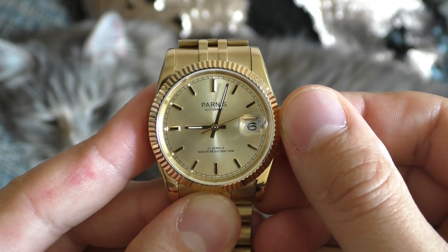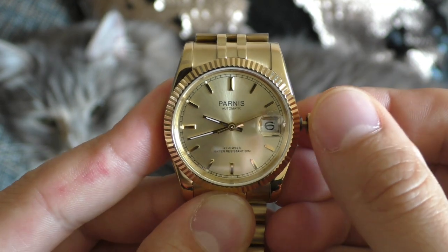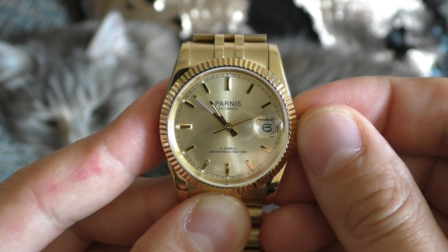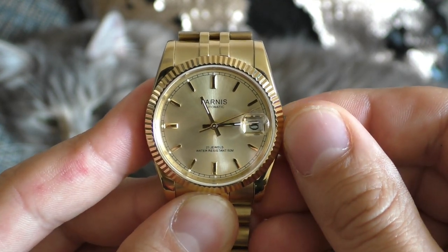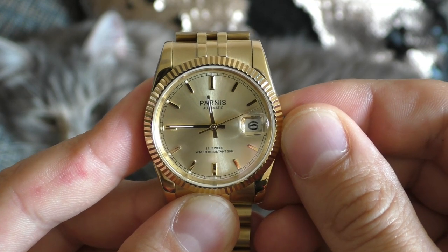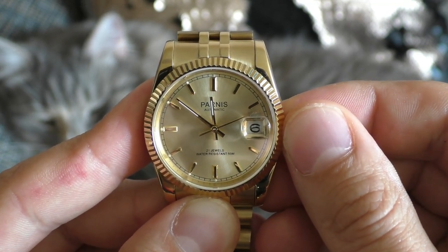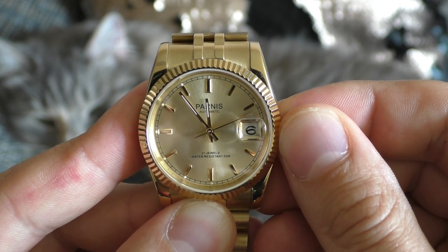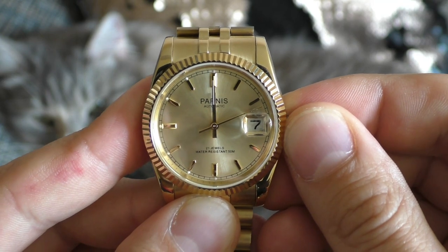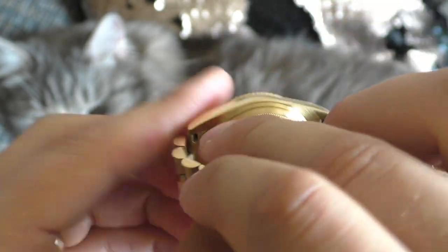Most watches, as far as you know, start engaging the date wheel at around 9pm. Not this one. Even at 10pm, no movement on the date wheel. 11pm, nothing. 11:45pm, nothing. So watch closely right now — how many watches do you know that flip the date so close to 12?